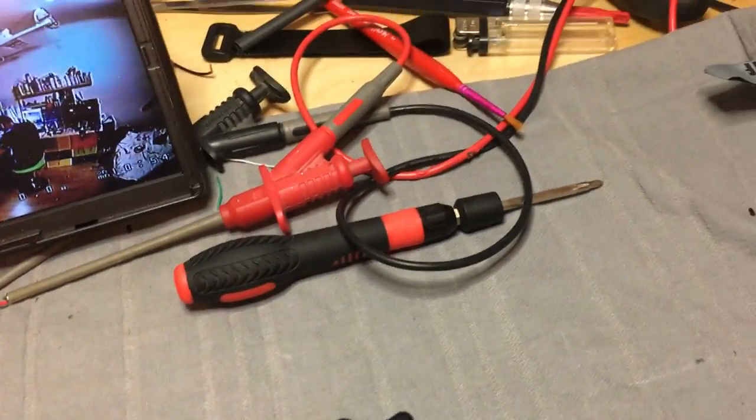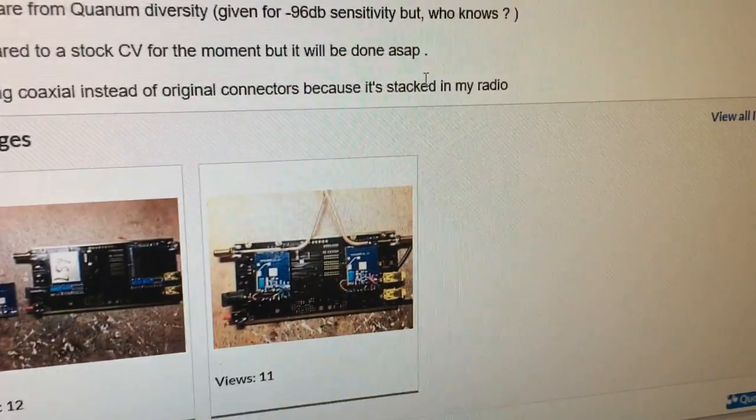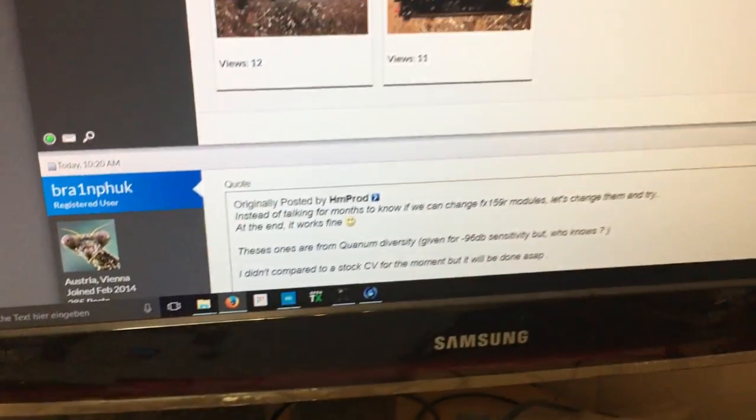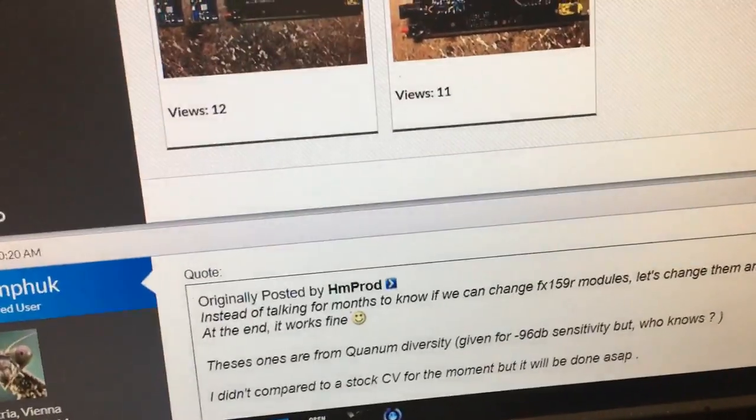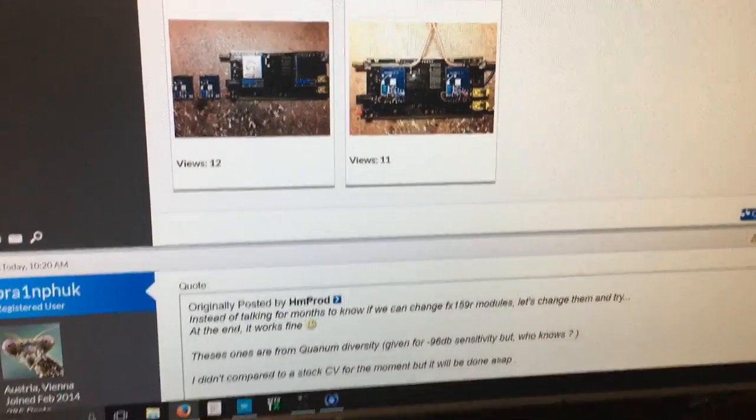And success! So the user HM-Prod did a mod on his Clearview and realized that all of the RF modules, also the one of the Clearview, use the same RF chip. So the SPI commands to change the channels are the same.